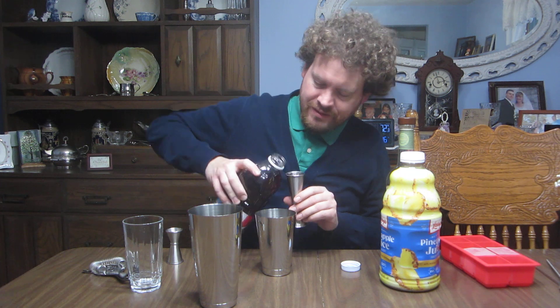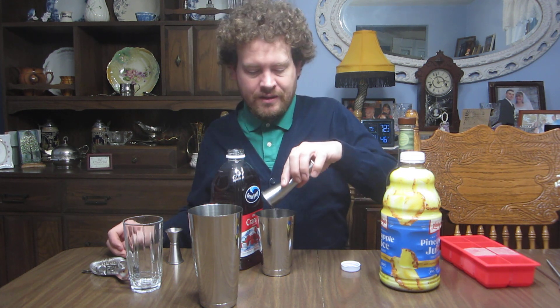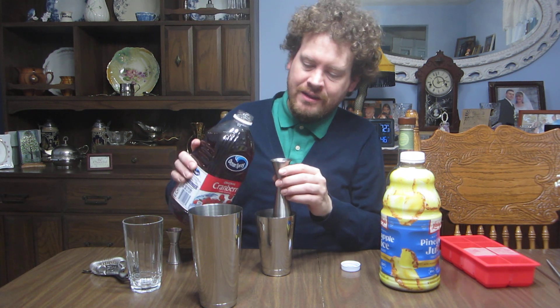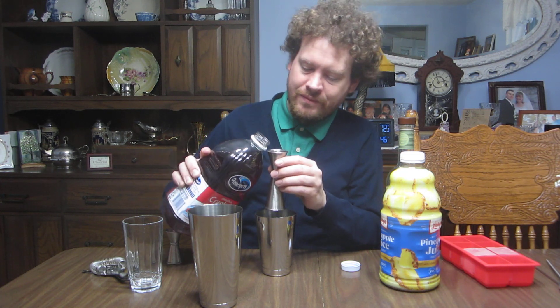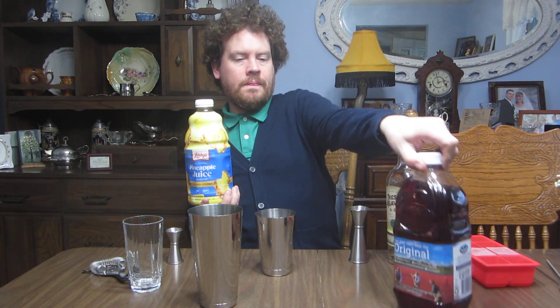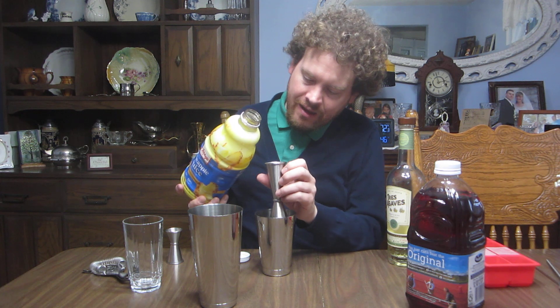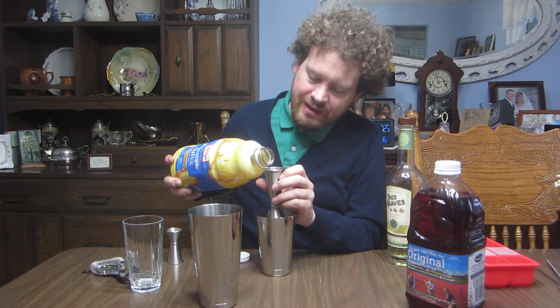My first cocktail or mixed drink was a vodka and cranberry. That's two ounces and then there's a one ounce pour here — three ounces of cranberry, two ounces of tequila, and finally let's cap this with an ounce and a half of pineapple juice. There is a 1.5 ounce mark inside here.